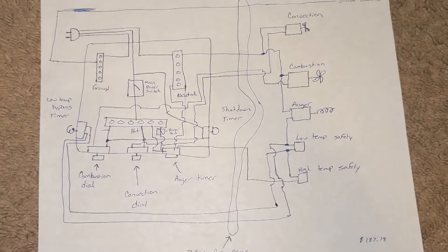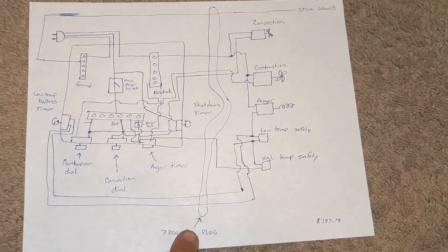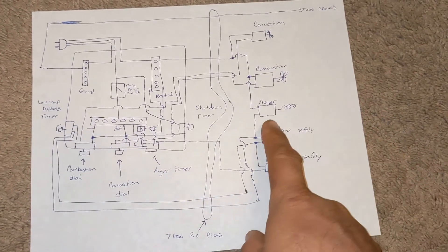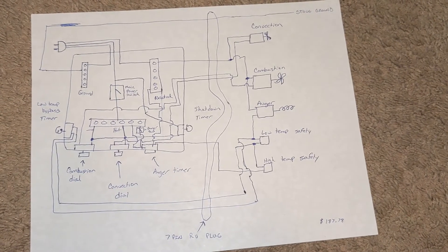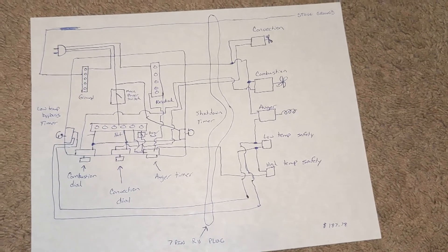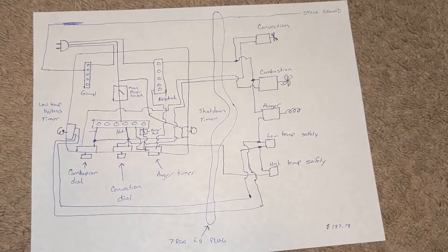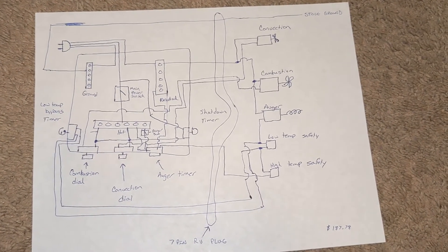When you turn the dial on the bypass timer it makes contact, connects them together, and allows power to pass from the high temp, around and through, completely bypassing the low temp sensor. So your auger motor will work as long as that timer is on until the temperature is high enough that the low temp sensor picks up. That covers both your safeties. You can unhook the original control board — the only concern is the possibility of back-feeding into the computer on your stove.